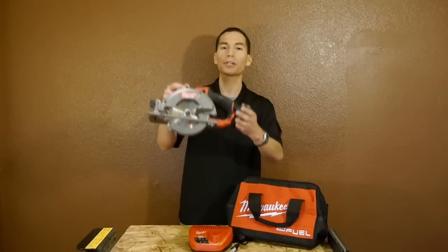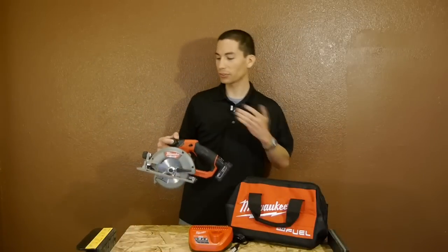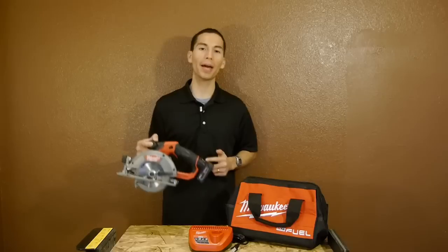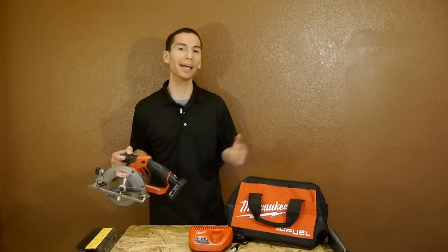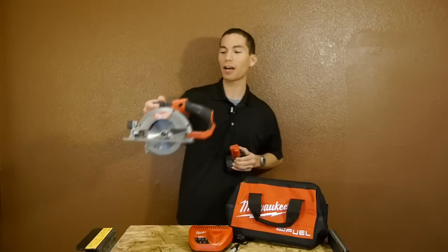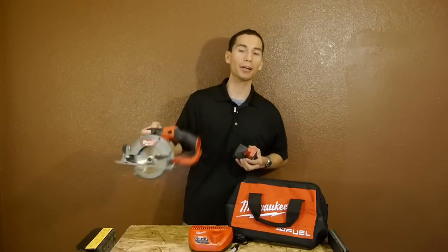You can get this M12 Fuel brushless circular saw in a kit that includes the saw itself, a carbide blade, one XC 4.0 battery, the M12 charger, and a soft tool bag for around $230. And you can also get the saw by itself as a bare tool for around $150.